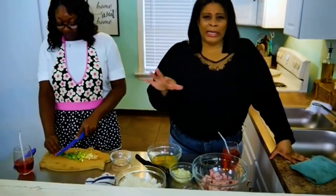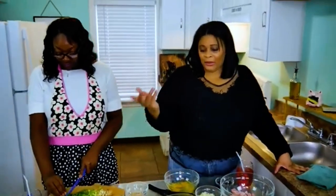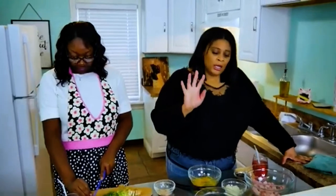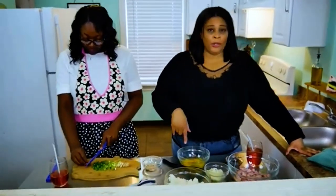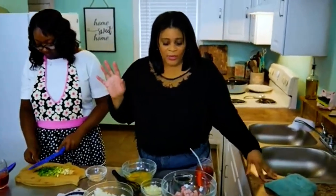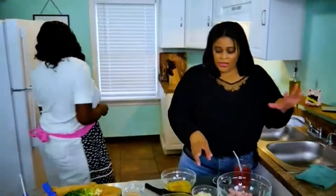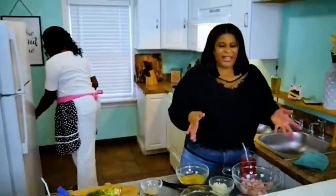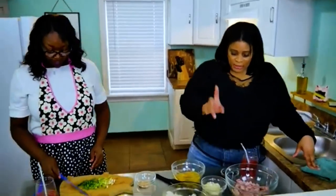A lot of people make this in advance, like days in advance, because they know their family likes to eat fried rice. So I'm going to get started with the eggs first. We have three eggs, three cups of rice, two cups of chopped ham, and this sauce — probably a little more than a quarter cup of onion, sesame seed oil, and red pepper flakes.